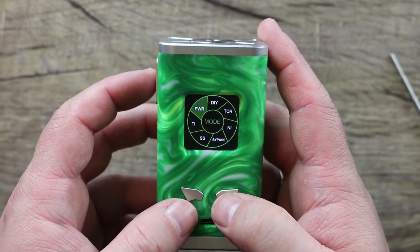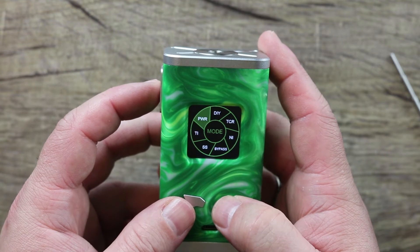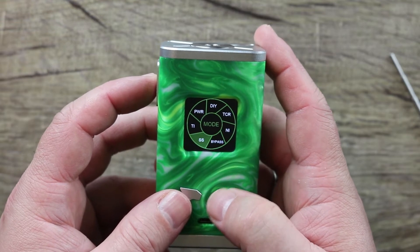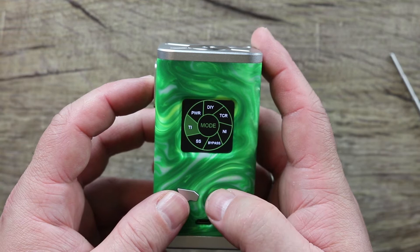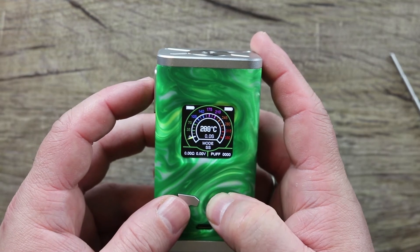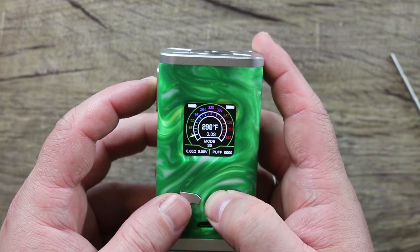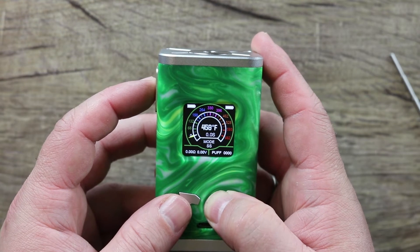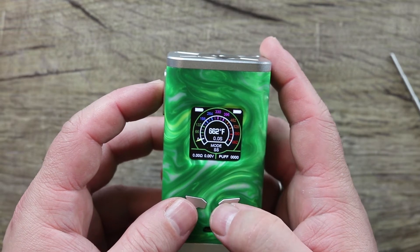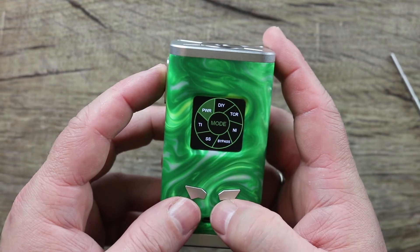To get into the main menu system, hit the plus and minus buttons together and you can scroll through your different modes: power mode, DIY mode, TCR, temperature control nickel, bypass, temperature control stainless steel, and temperature control titanium. In stainless steel mode, it goes up to 350 degrees Celsius, or round-robins from 212 degrees Fahrenheit all the way up to 662 degrees Fahrenheit.